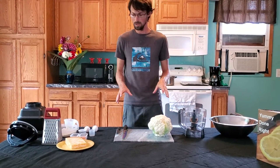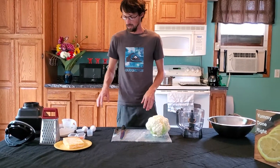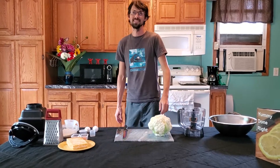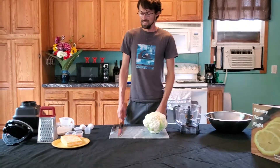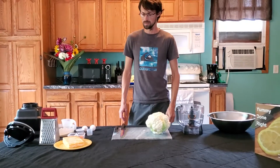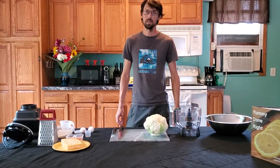To start out, what you need is a full head of broccoli. Isn't that cauliflower? It's cauliflower. It might be cauliflower bites, not broccoli bites. Kids don't like broccoli anyway.